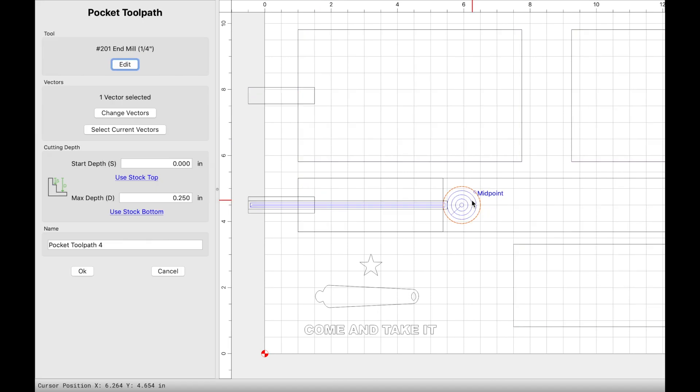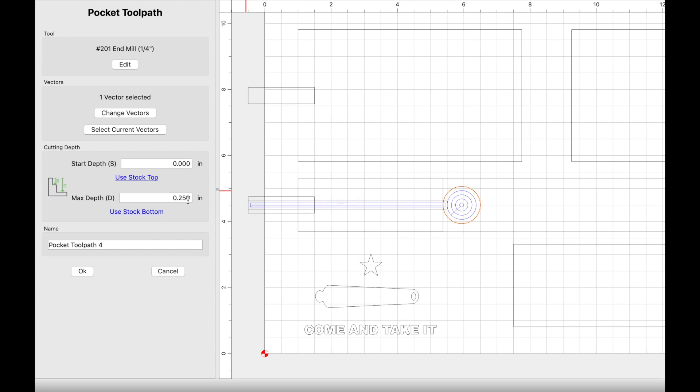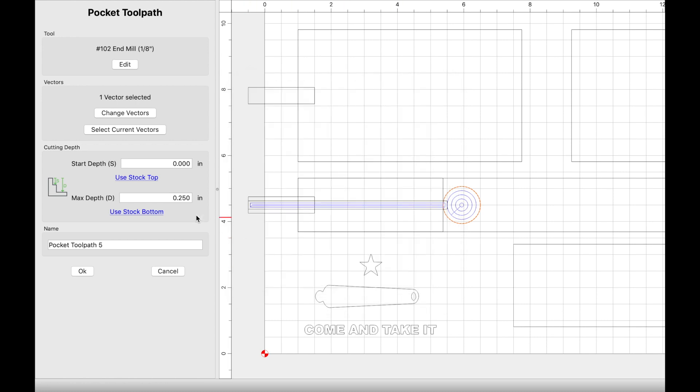For the charging circle toolpath, I used a 201 end mill: plunge rate 15, feed rate 90, RPM at 18,000, and max depth 0.250 from the top of the pocket. I zeroed my Z zero at the top of the pocketed area. The starting depth is still at zero because I created the pocket for the cable after creating the circle, replicating the same starting depth and max depth of 0.250. I did two separate toolpaths because I decided to carve the cable pocket with my 1/8-inch end mill instead of the 201 quarter-inch: plunge rate 18, feed rate 60, RPM at 18,000.